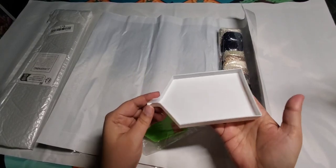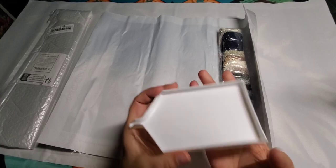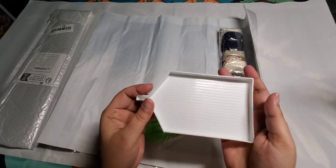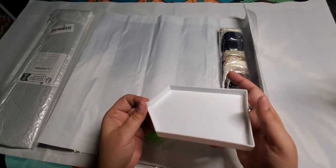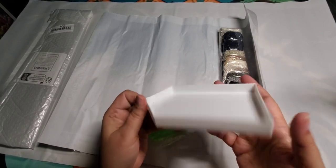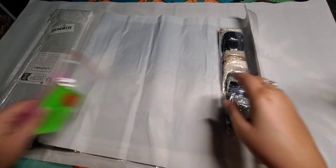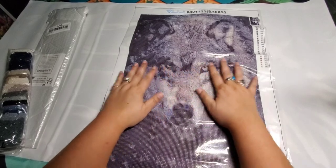I do suggest that you get a different tray, because the included one is pretty flimsy. This is the one that I use — as you can see, it's got higher sides and it's more sturdy, so when you're shaking, your diamonds are not going to go all over the place. This is a square painting, and here's the pretty wolf — just the face of a wolf.